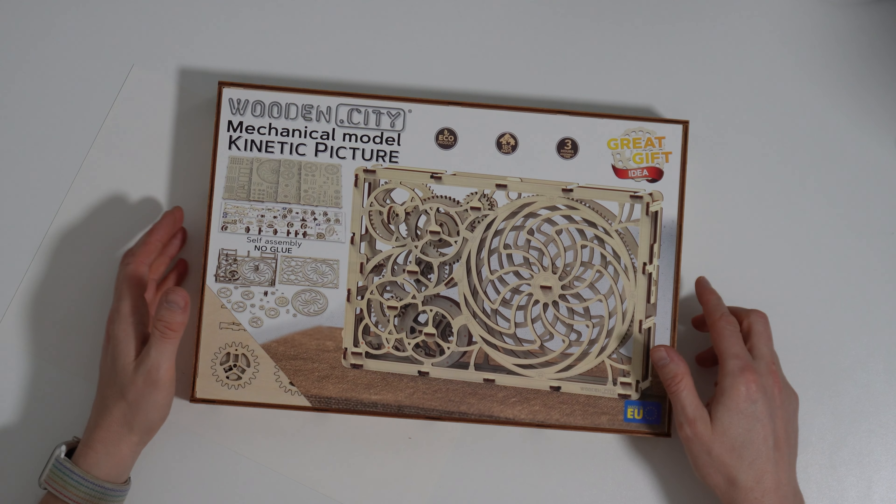Cogs can be found in all sorts of machinery, from clocks to cars, and they come in a variety of sizes and shapes. Some cogs are small enough to fit in the palm of your hand, while others are massive and impressive. No matter their size, cogs are amazing examples of engineering excellence, and with their clean lines and geometric shapes, they make for stunning pieces of art. So next time you see a cogwheel, take a moment to appreciate its beauty.